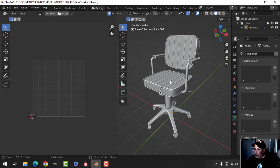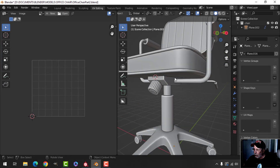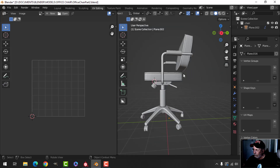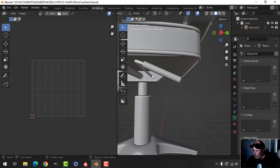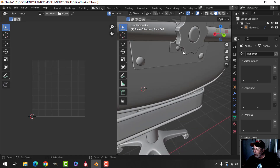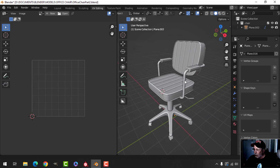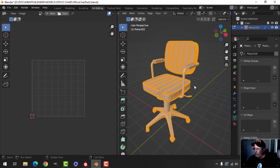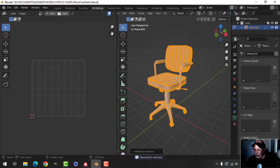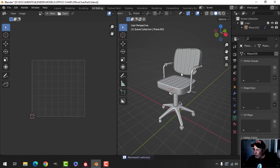Welcome back, this is part two of the office chair series. I've made it a bit bigger, put a piece there, added the little ends, and put a little piece in here. This is all one big piece. I've selected everything and gone to Merge by Distance — that's a good idea.